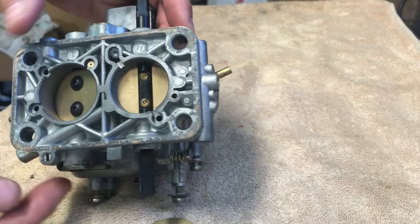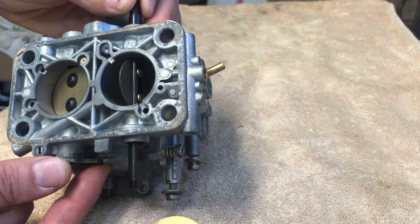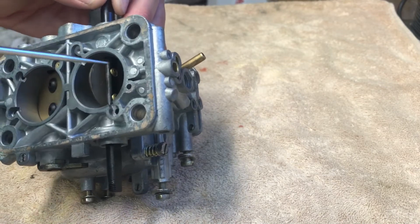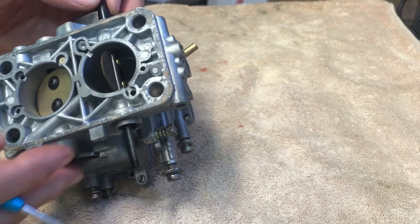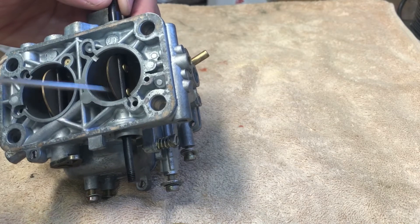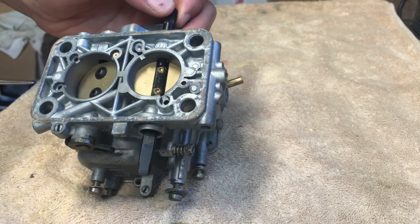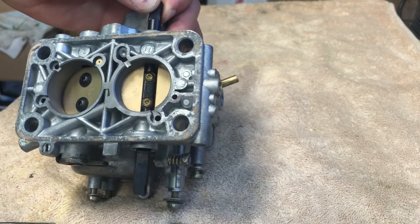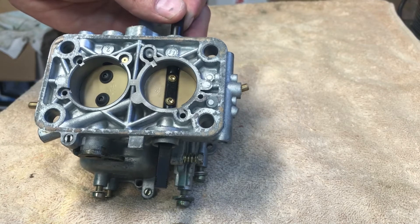With this carb you can just do part throttle and it will be just the same as a normal carb. The primary side is going to have a touch more flow at wide open throttle, and when you give it full throttle it will have considerably more flow through the secondary. In terms of how much extra power you'd get — honestly I have no idea, as it depends a lot on the carb, the use, the cam, and all sorts of other factors.